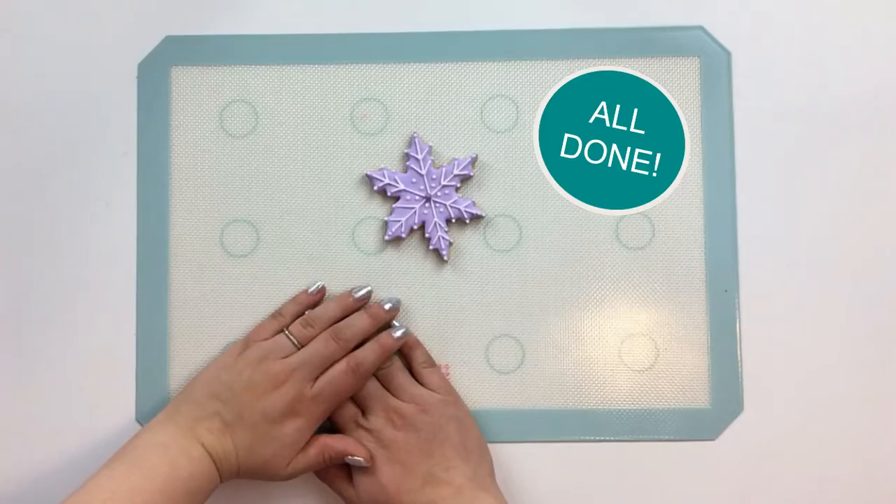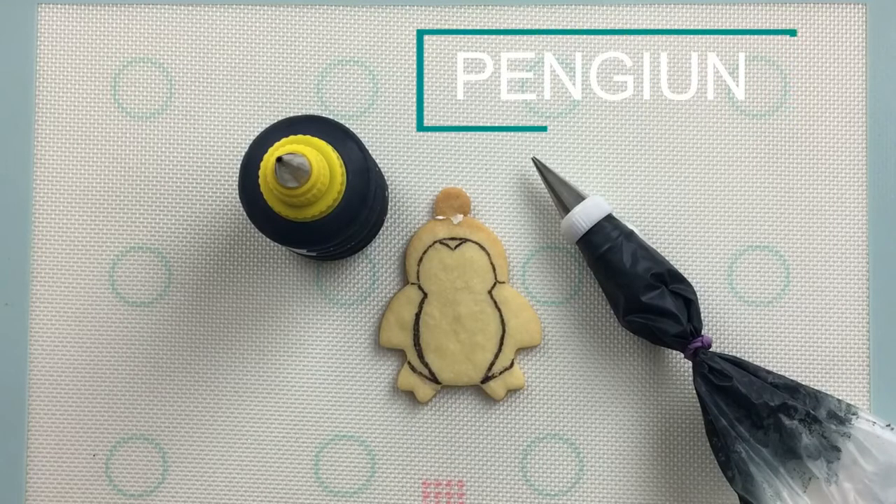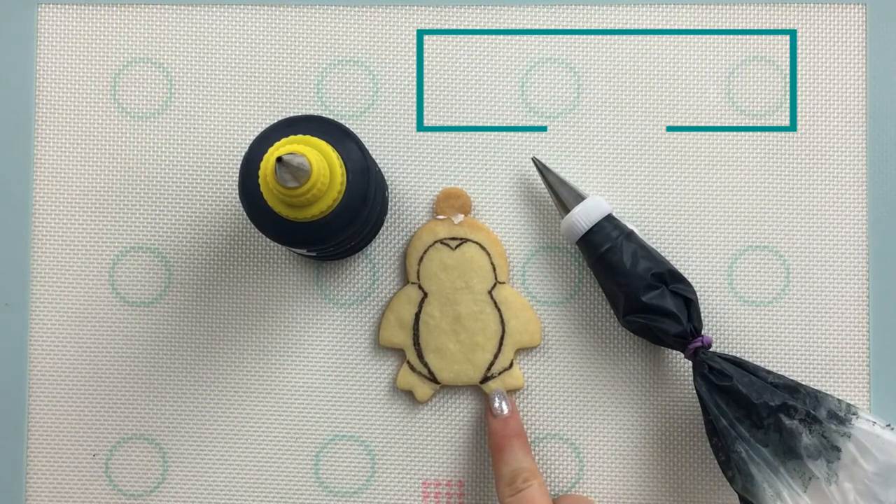This purpley snowflake is all done. On my penguin, I've used some food coloring marker to go ahead and draw some guidelines for piping on the cookie. I'm going to start by flooding the black elements.